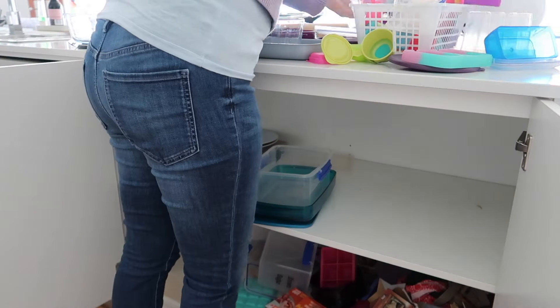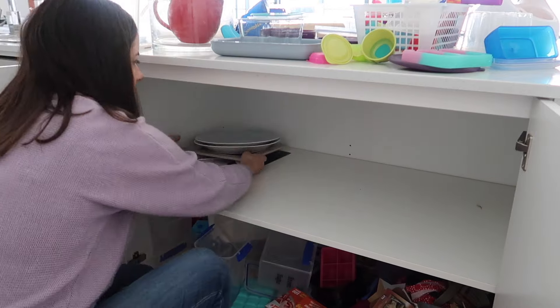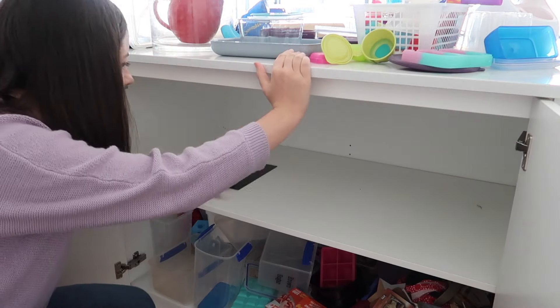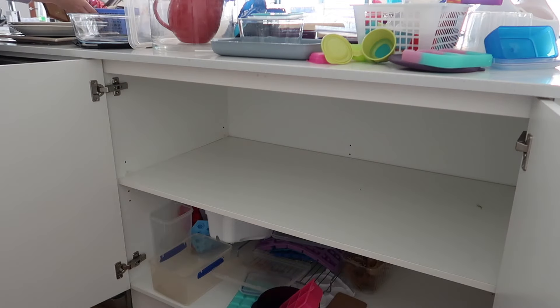Once everything is out I give the cupboard a clean down - just a spray and wipe with eucalyptus and water mixed together. I like using eucalyptus when I'm doing a lot of cleaning because it's so fresh - I associate eucalyptus with cleaning.